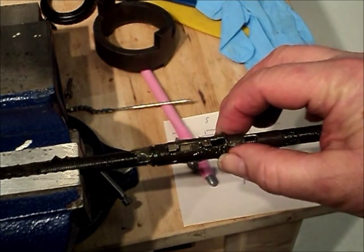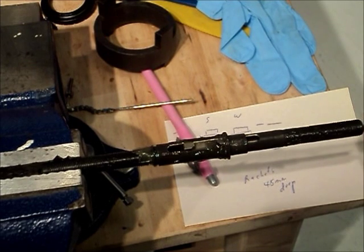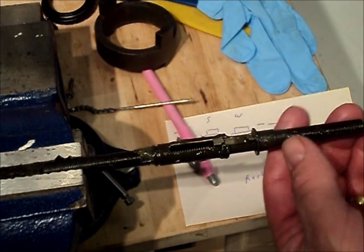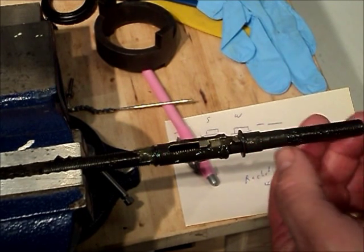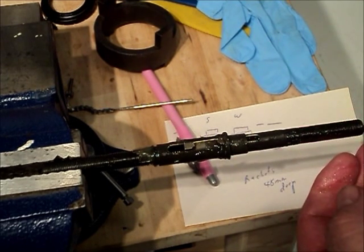At the end of this video there will be links to other videos, including one that shows how a 5-speed functions. It will show in detail the workings of a Ball Lock Type 5-Speed Sturmey Archer. The shifting mechanism in the Wide Range type utilizes sliding keys in place of the locking balls, but otherwise it functions in a very similar manner.